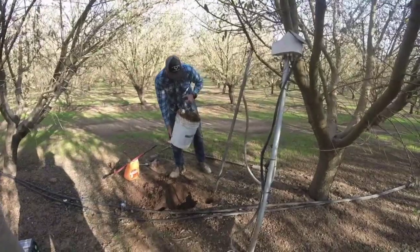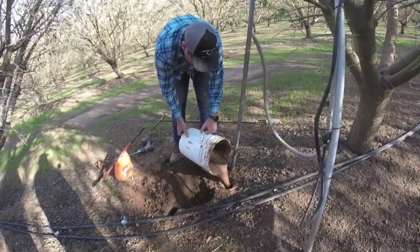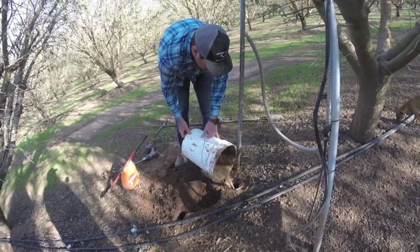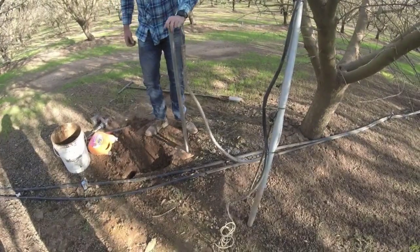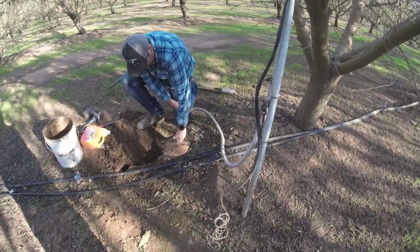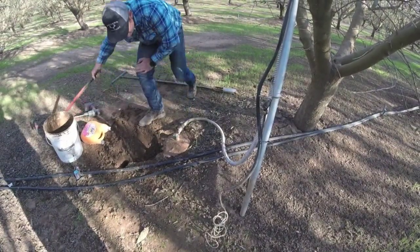We take the slurry, pour it down into the hole, then take the probe, set it in, and knock the excess out.